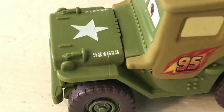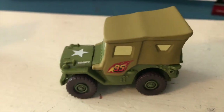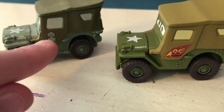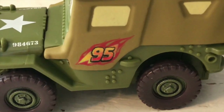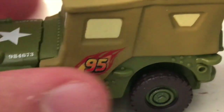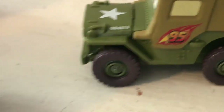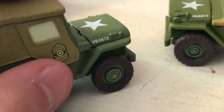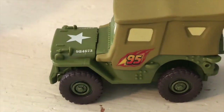He's got the star on his hood alongside the number 984673 on either side. Moving on to the side, his military patch has been covered up by a 95 sticker, just like the rest of the members of Team 95 - they all have these stickers on the side. It's interesting that they're covering up one of his military patches with the sticker, but there's really no other place you could put it where it would look good.